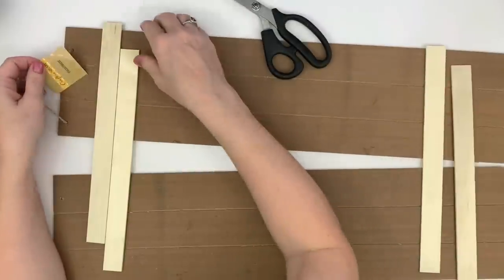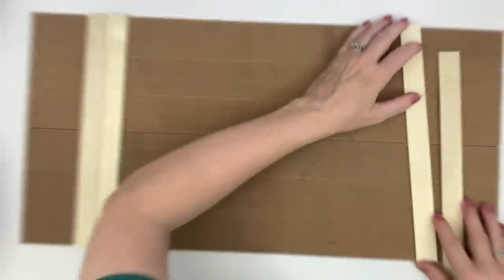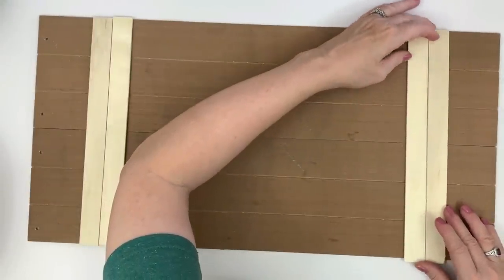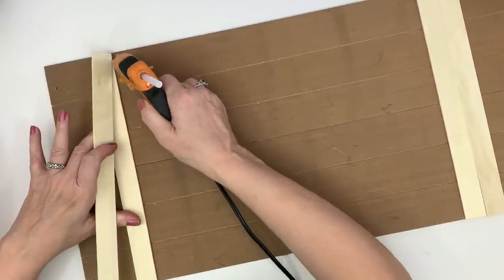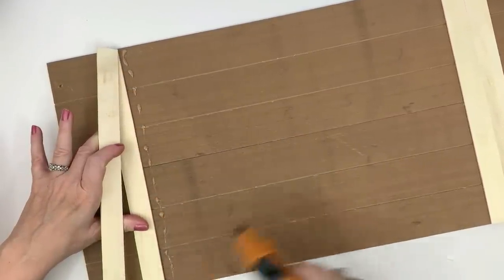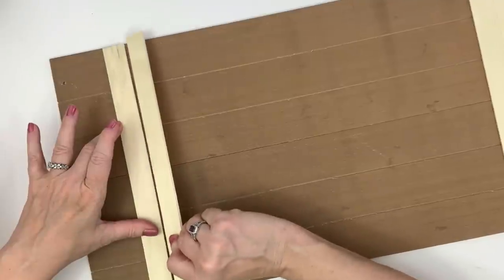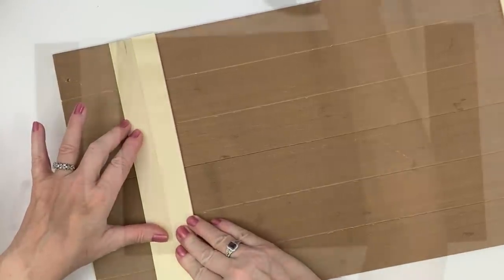For this project we're using two of the Dollar Tree signs and the paint sticks I get from Amazon — the ones without the uneven top — and they just happen to fit perfectly without any cutting needed. You can make some really neat things without a lot of hard work. I'm using two of these signs to make it a little bit thicker, and I'm just using the Gorilla hot glue to glue them together.